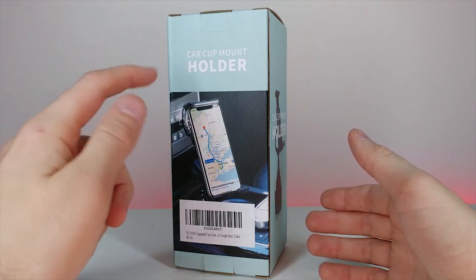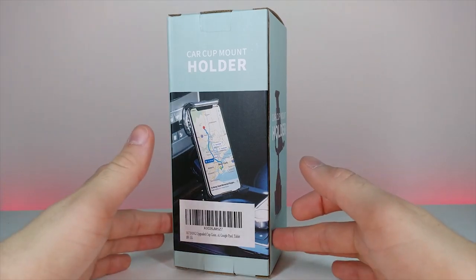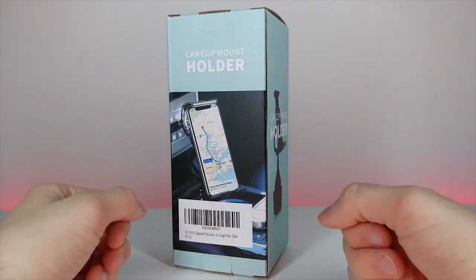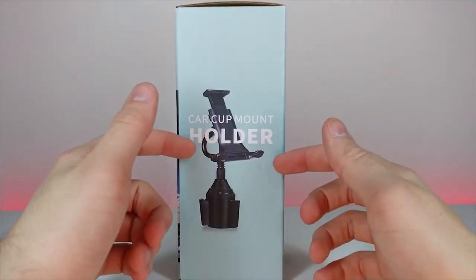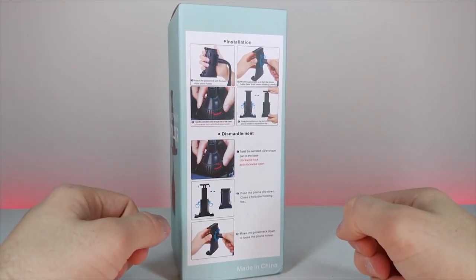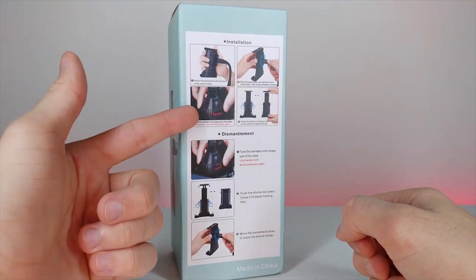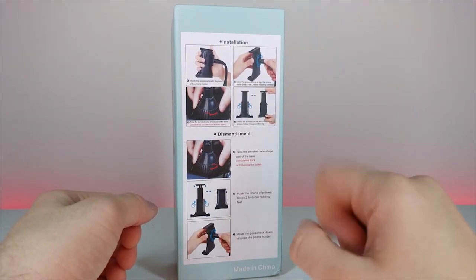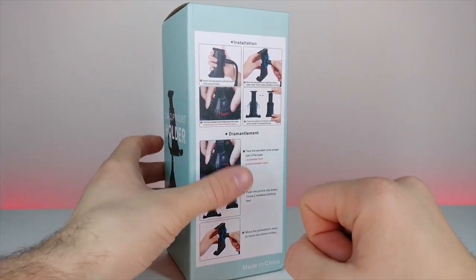Now we're going to look at this car cup mount phone holder. This is a phone holder that actually goes in your drink cup holder in your car. Rather than hooking up to your vent where it could fall off, this gives you something sturdier. The side shows a depiction of what it looks like, and the back has instructions: attach it to the base, attach the phone portion to the wire, and you can adjust the opening to tighten it for different cup holders.